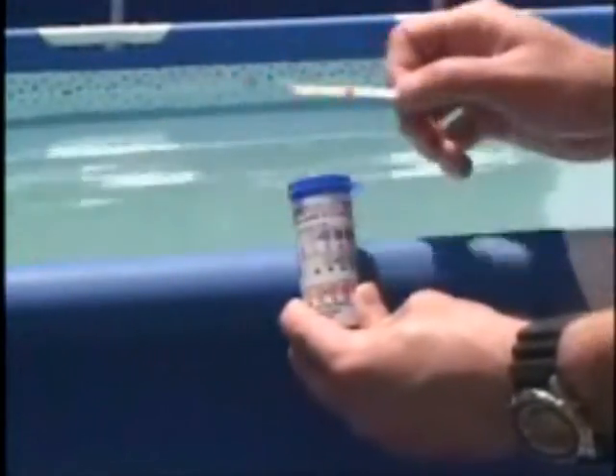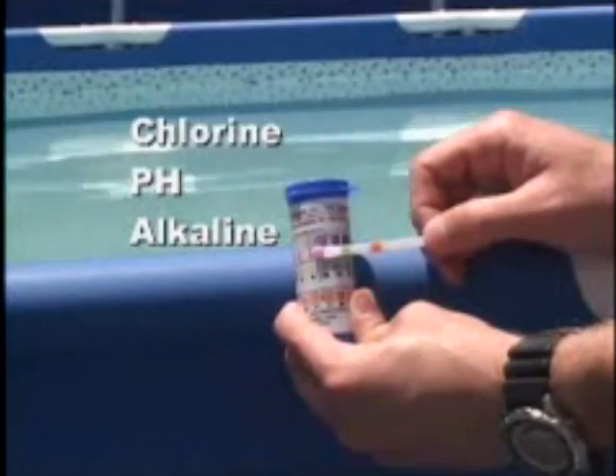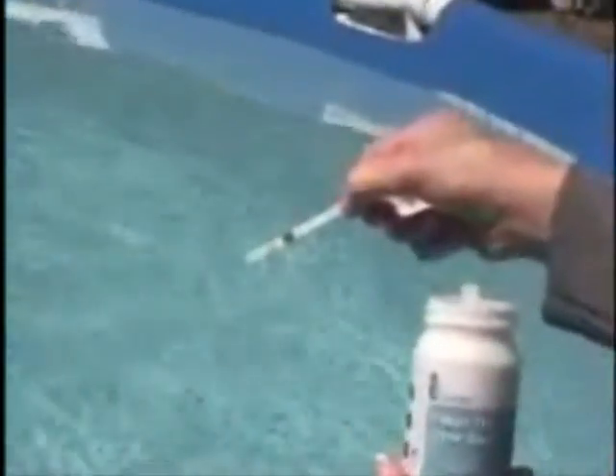Finally, as with any chlorination system, the right balance of pool chemistry is very important. The Intex three-way test strips provided with your generator will help you maintain the proper water balance. Use the test strip provided to determine if the chlorine level is within normal range before entering the pool. Notice that the water has a softer, pleasant feeling and the irritating effects of chlorine are absent. Now you can really enjoy your pool.